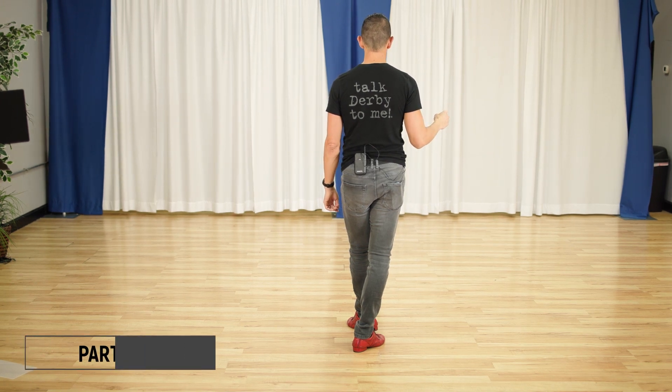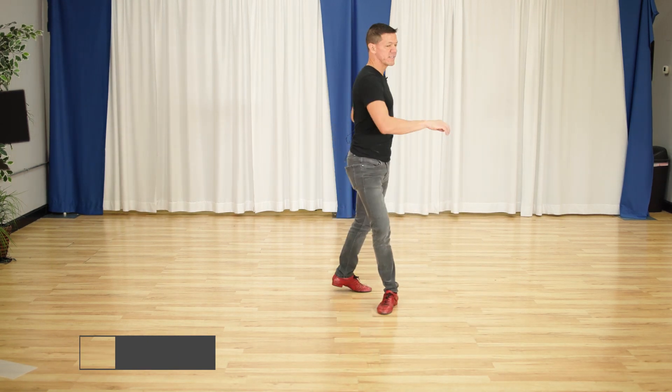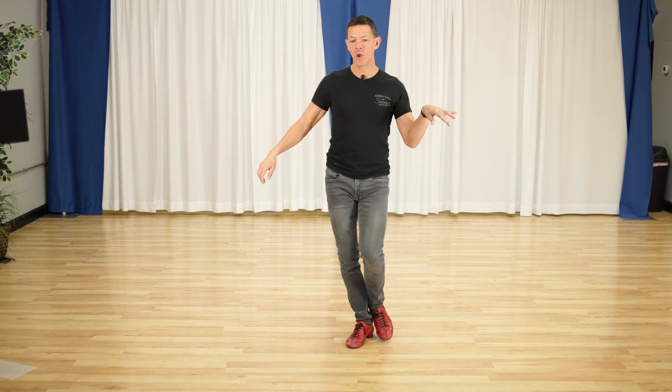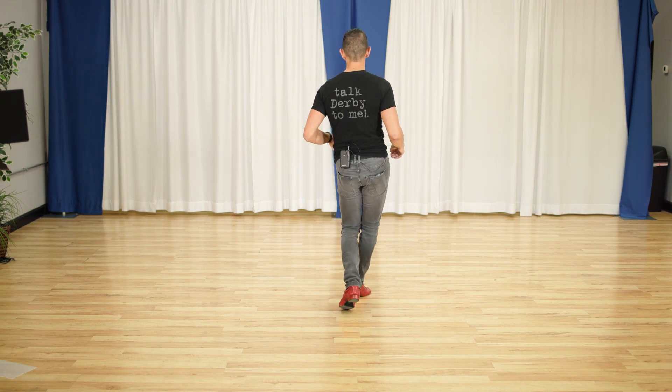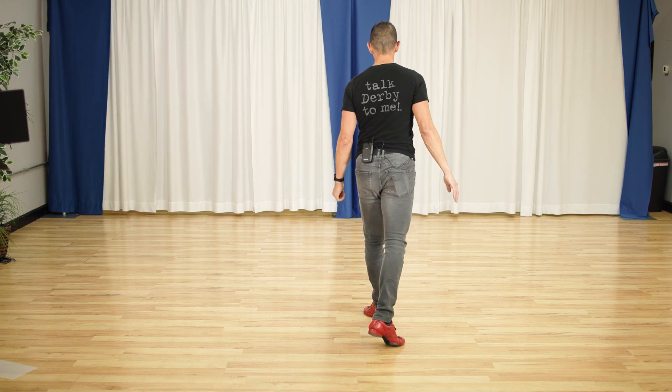B part two looks like this. One and two and three and four, five, six, seven, eight. One and two, three and four, five, six, seven and eight. Leaving the right foot free to start part A.